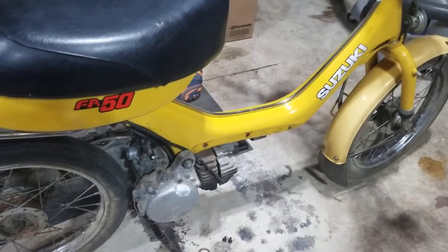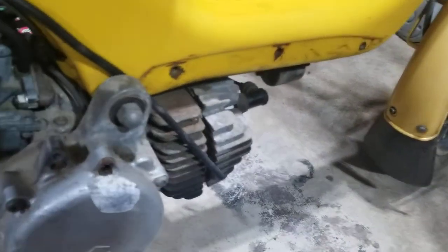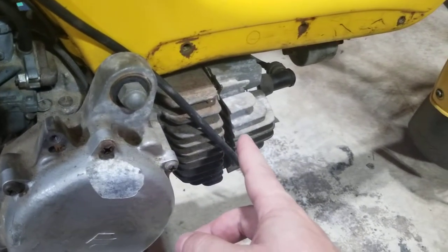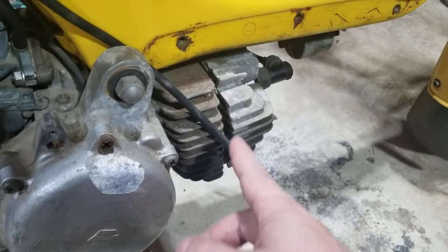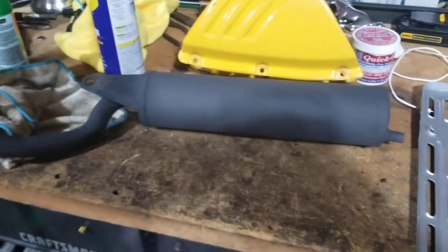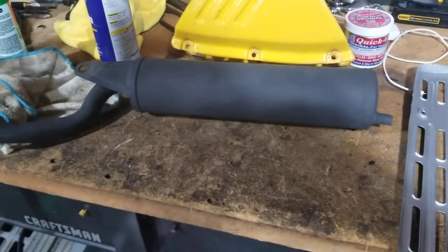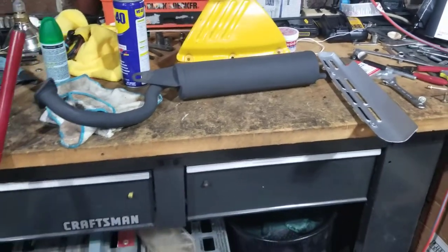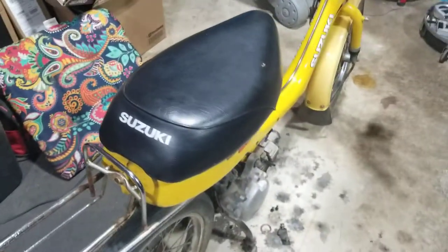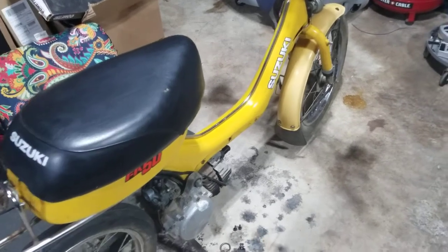I came back the next day and when I was kicking it over I noticed it was building a ton of compression and letting exhaust gases come out through the head because they had no place to go. The exhaust pipe — which is sitting up on the bench here — was completely clogged. So I removed the exhaust and she fired right up. It's super loud without the muffler, so I won't start it in the garage.